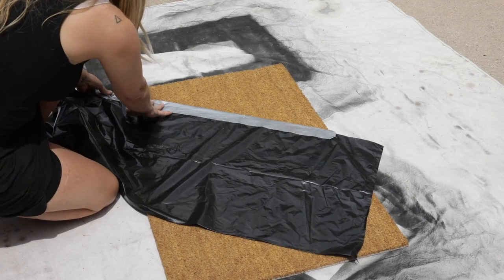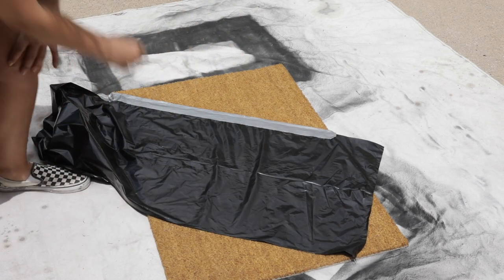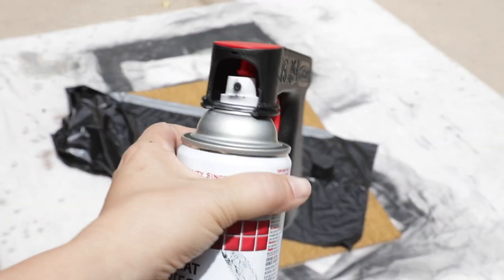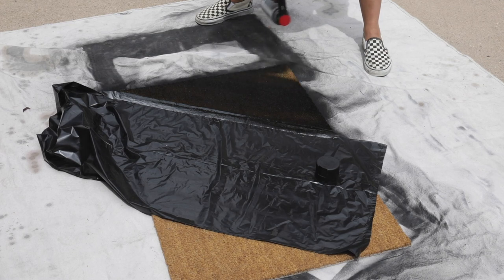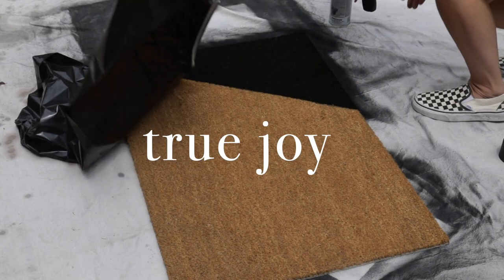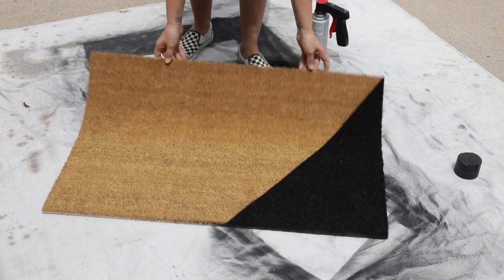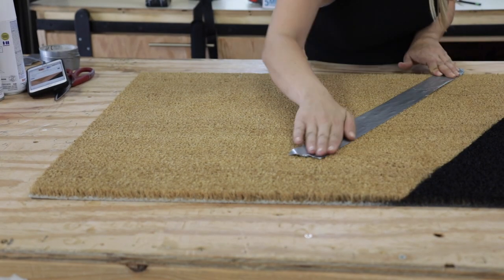I grabbed my favorite black spray paint and took the mat outside so I didn't inhale fumes, laying it out on a tarp. I also used this handy spray paint attachment — you just hook it onto any can and it makes spraying so much easier without getting paint all over your fingers. I heavily saturated the mat with several coats, making sure to get it at all angles and down into the fibers. Then I peeled off the tape and brought it back to my shop to mask off the rest.